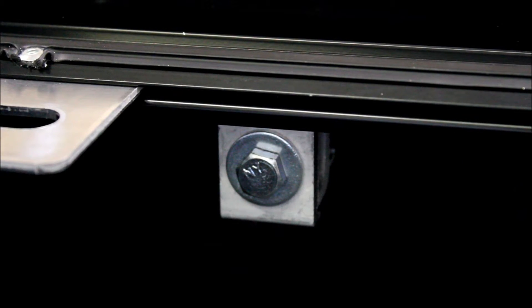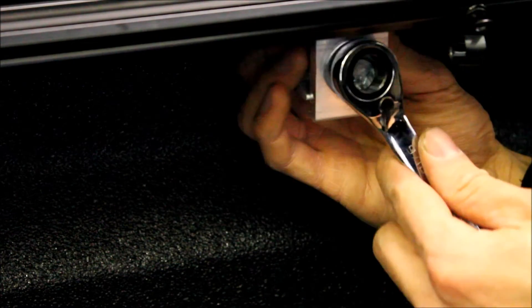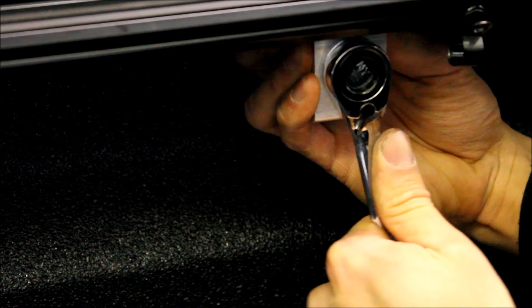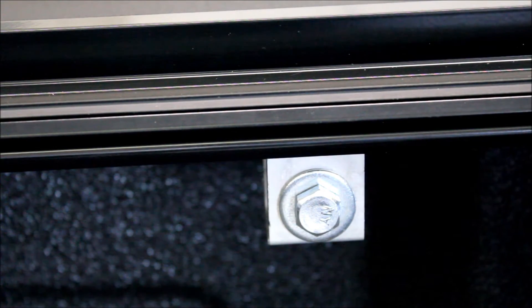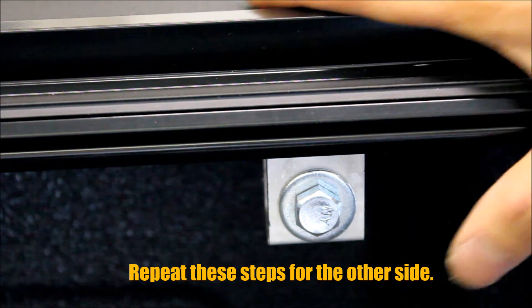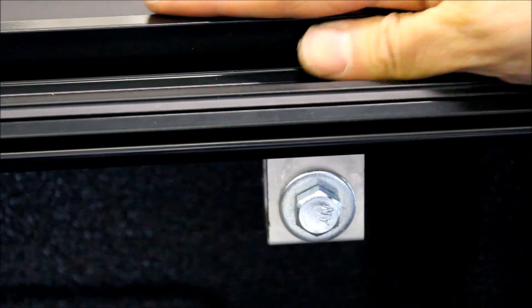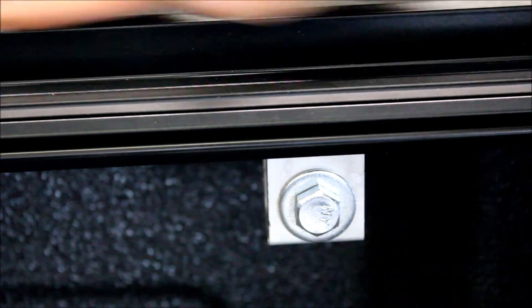The first clamp is installed roughly 6 to 8 inches from the front of the bed. The second clamp goes directly in the middle of the bed. The third clamp is 6 to 9 inches away from the tailgate. When you're finally securing the clamps, push down on the top of the rail while tightening to make sure you get a good seal for the railing system.